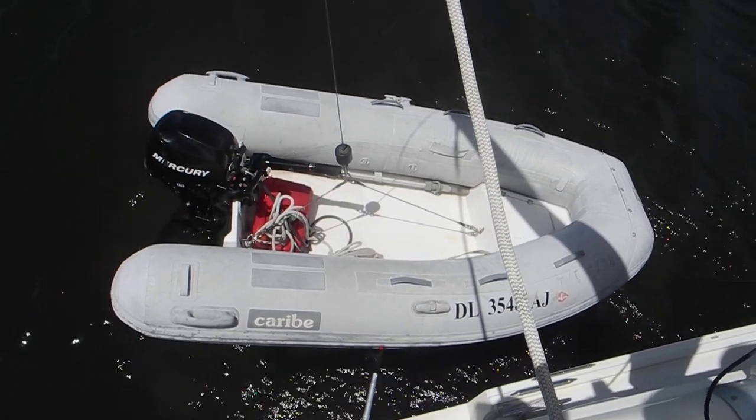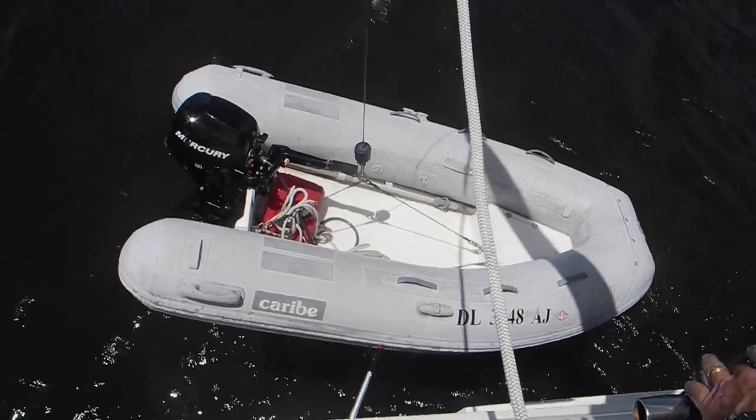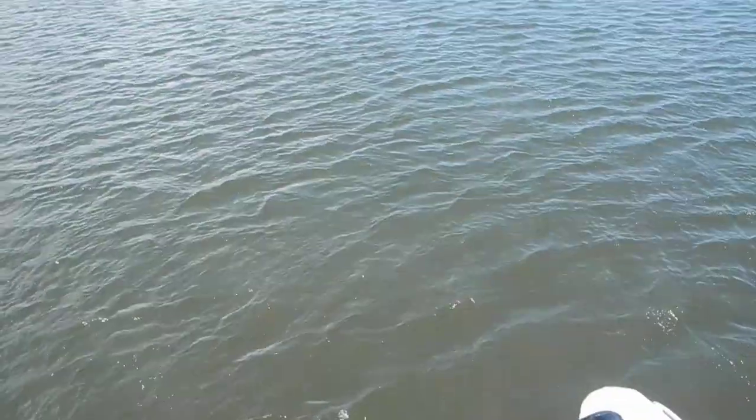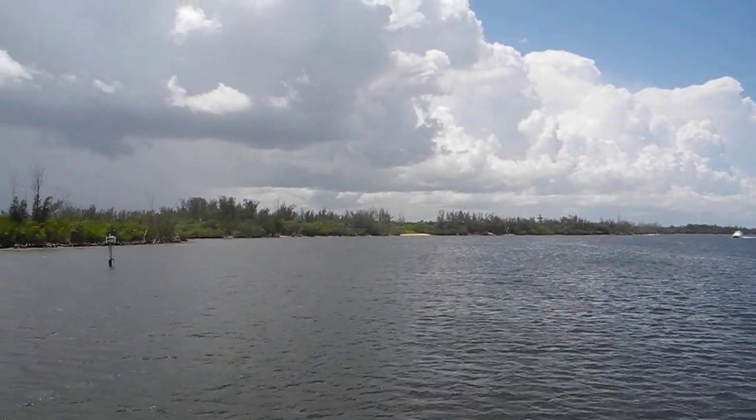We've got a load here, so it'll take a little while for it to lift up. You can hear the thundering. Here comes the catamaran trawler, and there's the storm.